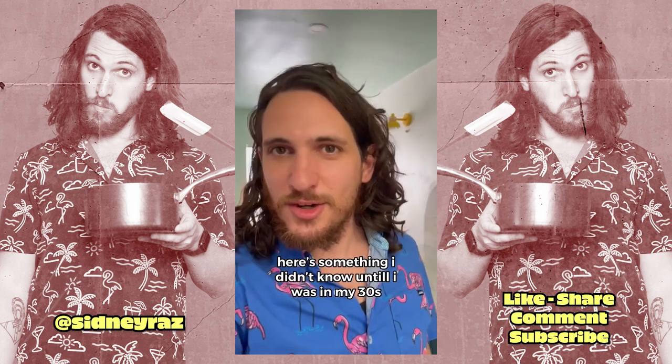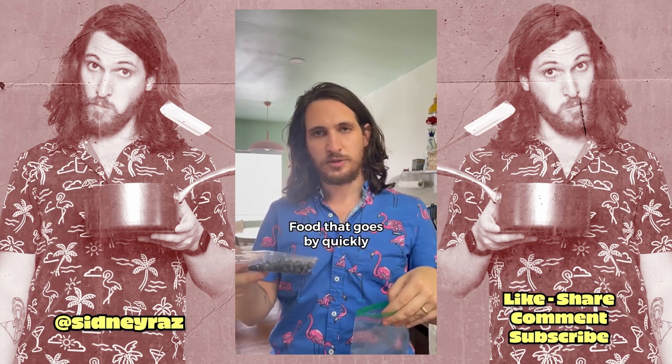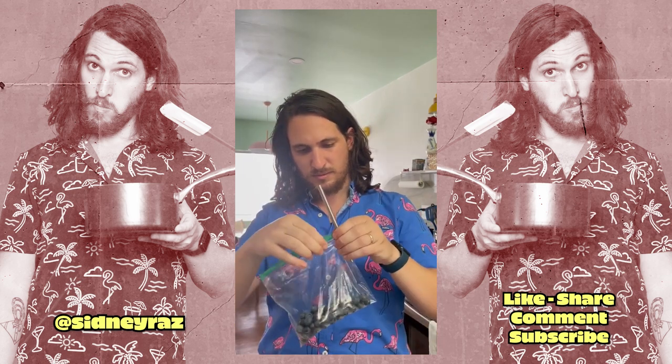Here's something I didn't know until I was in my thirties. You can vacuum seal a Ziploc bag with a straw. Fruit that goes bad quickly. Seal it up most of the way. Insert straw. Suck.